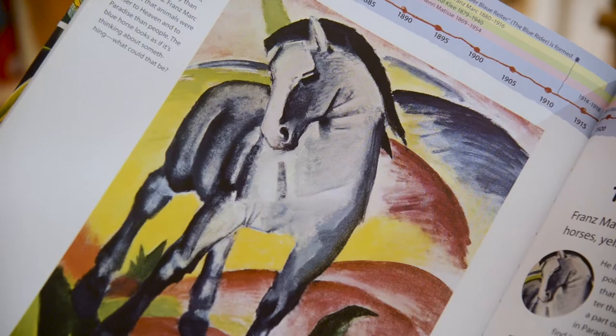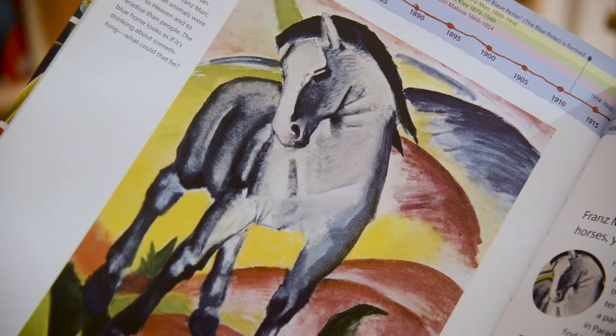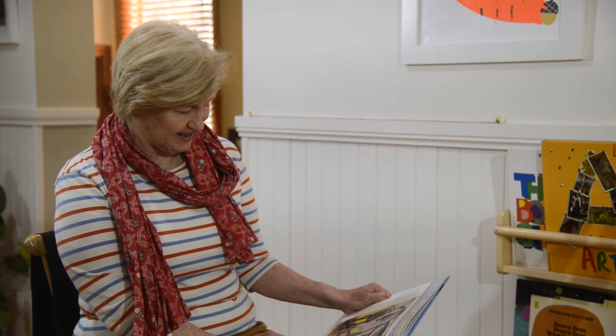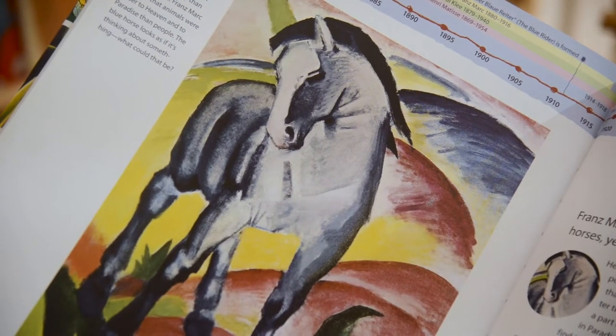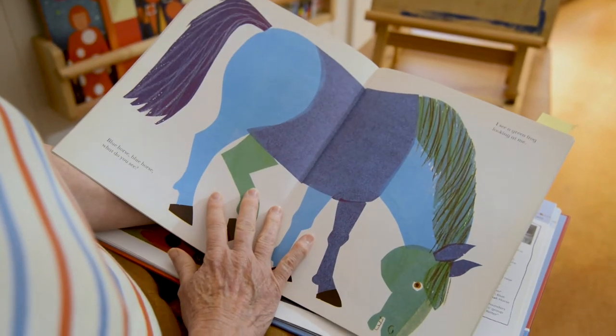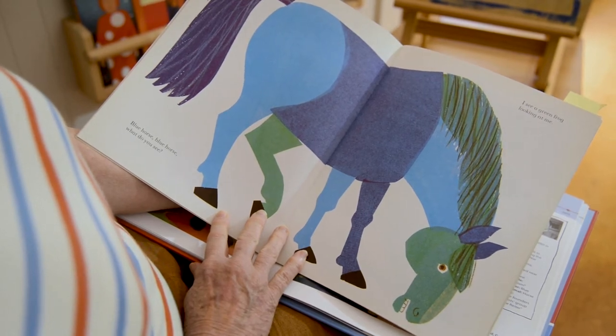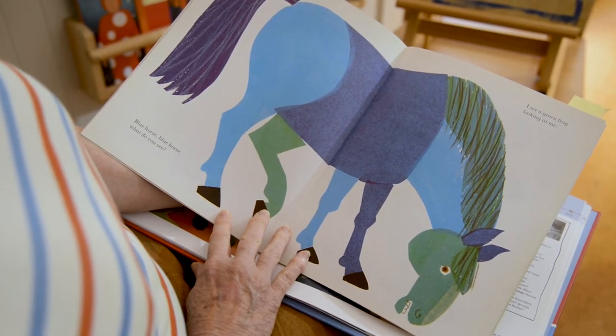This is another painting he did and it's called Blue Horse. Have you ever seen a blue horse? No, but in an artwork you can have a blue horse. This blue horse painting reminded me of a painting in a book by Eric Carle. He did a blue horse as well. Let's have a look at his blue horse — there it is. It's a blue, green and purple horse.